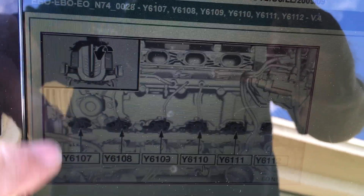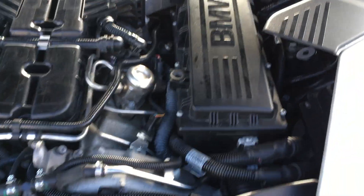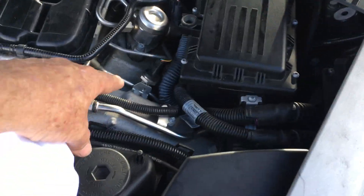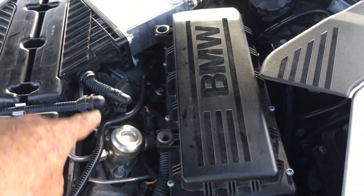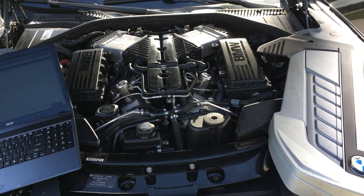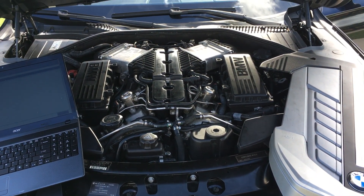At the very back over here again is the high pressure pump, so that's number seven. The high pressure pump is on the right side, and this bank runs seven, eight, nine, ten, eleven, twelve. That's the cylinder arrangement on an F01 N74 engine.